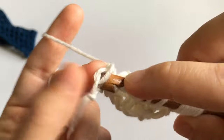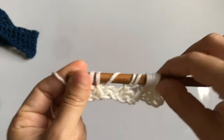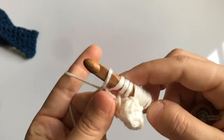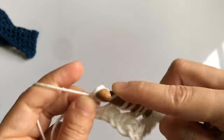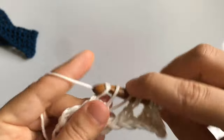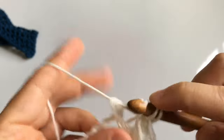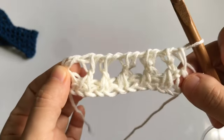Once you've got your last yarn over, cast on into the final stitch of the row and work a regular return pass. Use this same return pass throughout the entire project. Then repeat that same row over and over — it will look a little different on subsequent rows, which I'll show you.